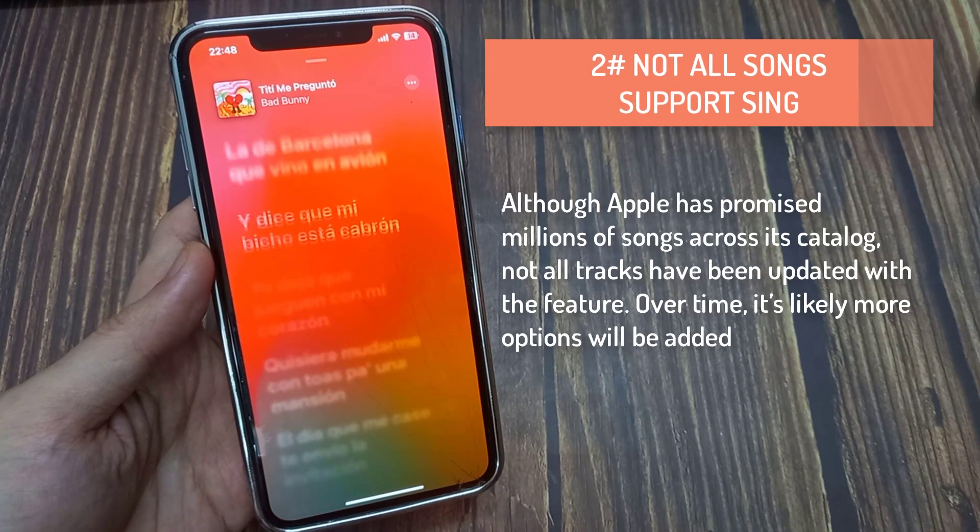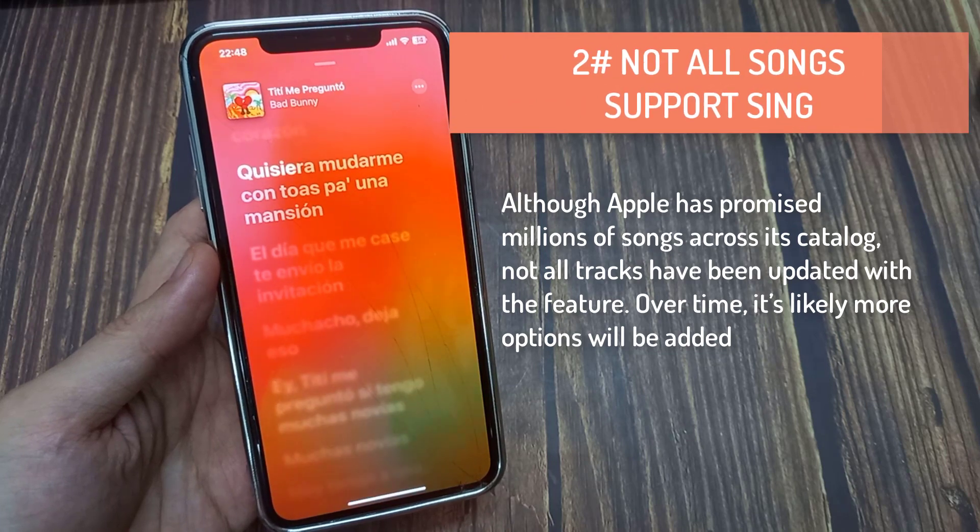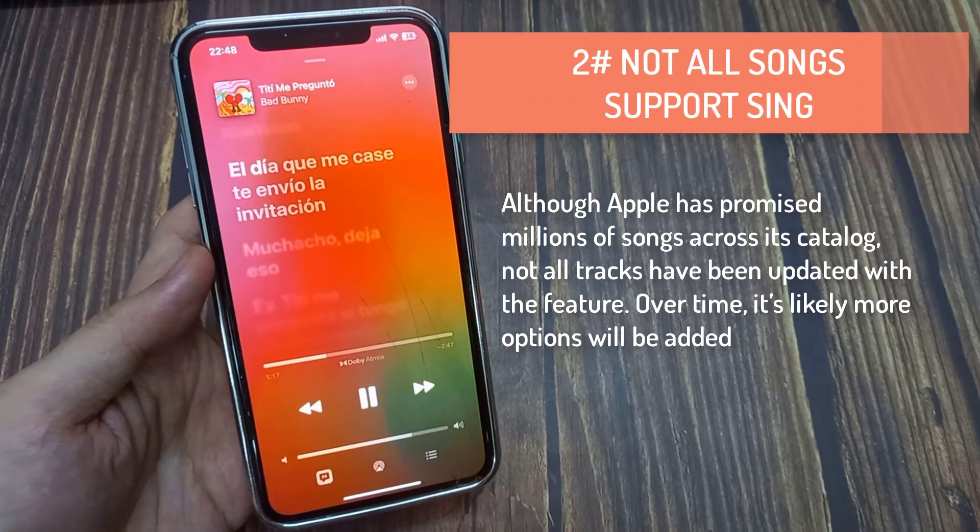Not all songs support Sing. Although Apple has promised millions of songs across its catalog, not all tracks have been updated with the feature.